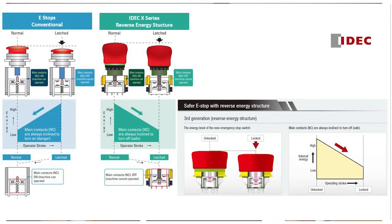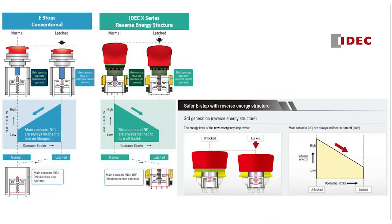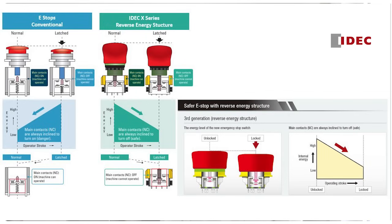Interesting to hear about the fail-safe action — it does crop up quite a lot within the industry. Is there anything more you want to add to that before we move on? I think the important thing for us is it's a differentiator for the IDEC product range. Many of the products you'll see in the marketplace meet the international standards, of course. But for us, this safe break action and ensuring appropriate interfacing to the control system does position IDEC very strongly for the design of e-stops.